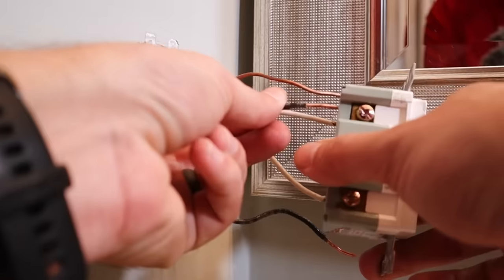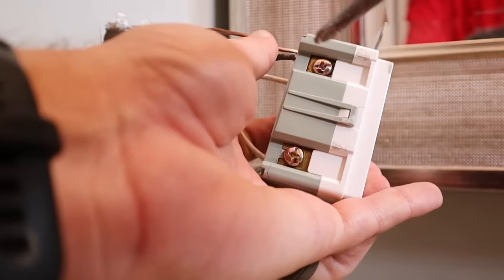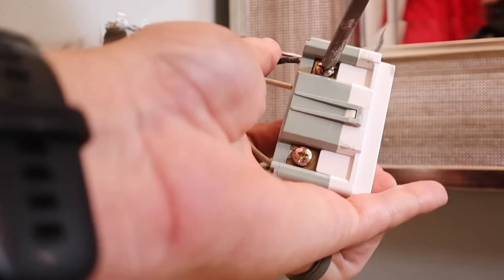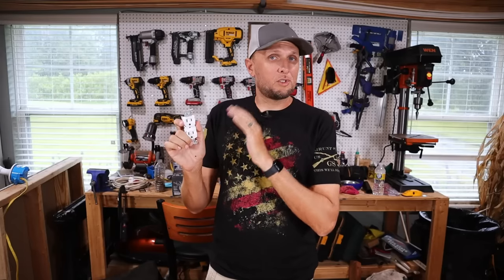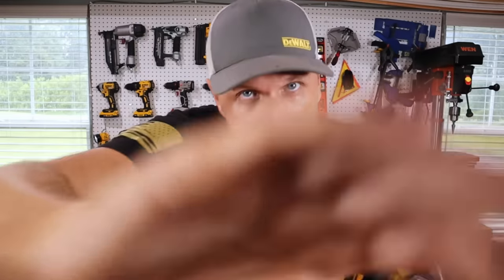When it comes to installing receptacles or other devices like them, I've seen a lot of very common mistakes or at the very least some very poor practices when installing these types of devices. So there's quite a few of them, so let's go ahead and jump right in.